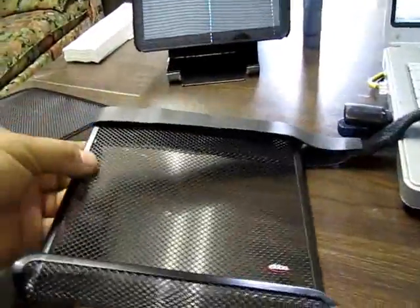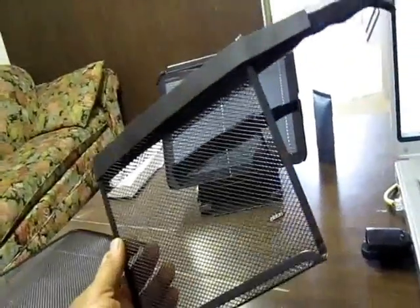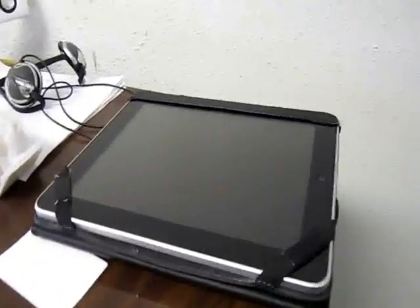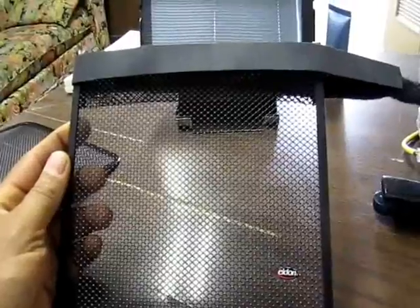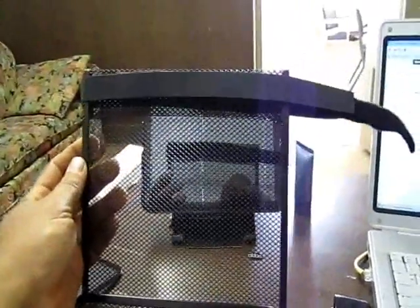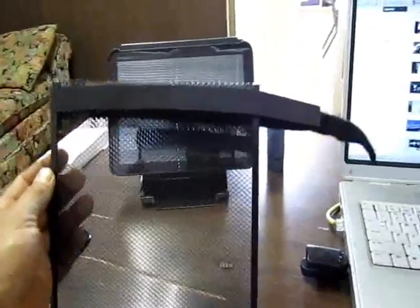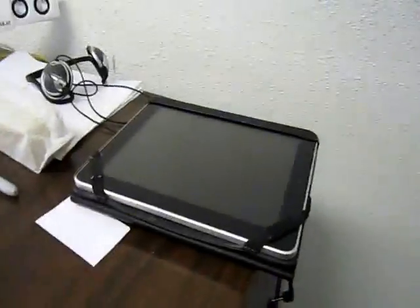I'm almost done with making the cradle. I decided to make it more to fit my iPad than my Zoom. I think the Zoom might fit on there, but because I'm thinking on the back seat on the headrest, it's most likely going to be for the kids — and my Zoom is not going at the back with the kids. It's going to be the iPad.